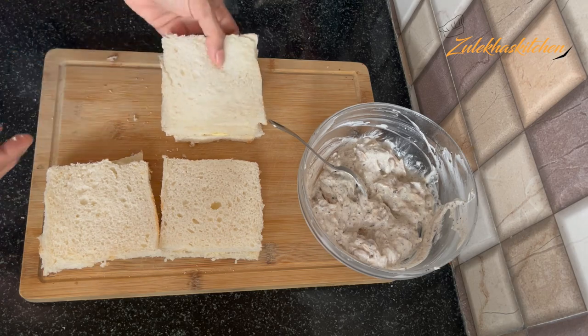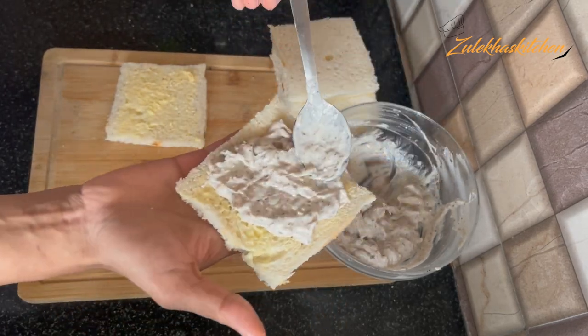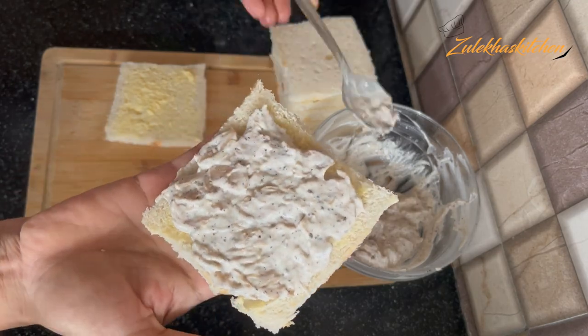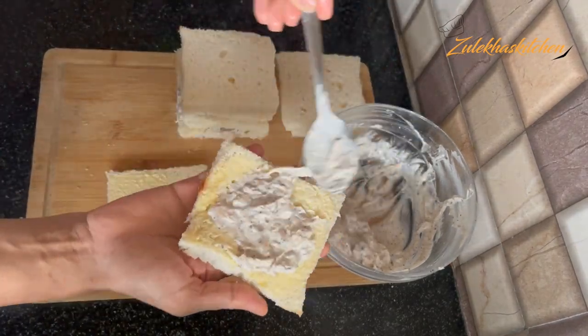I have placed the bread. Now open the bread and spread the filling. Add a generous amount of the chicken filling — I will add more, but you can add less. Take the assembled sandwiches and get all the mixture in.